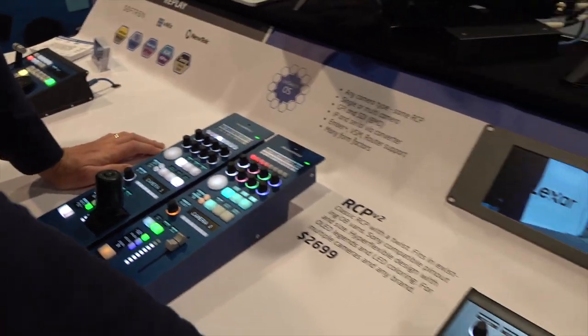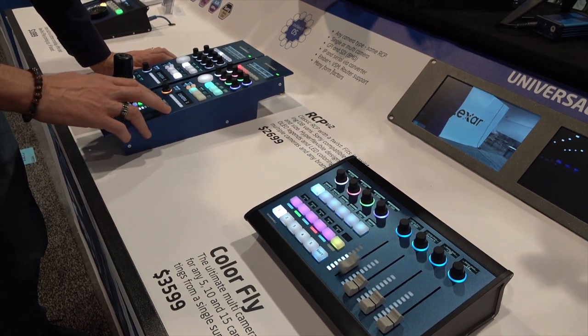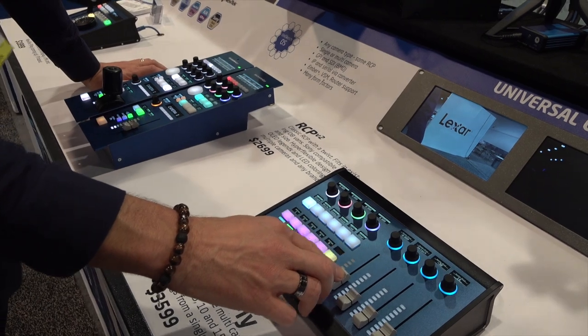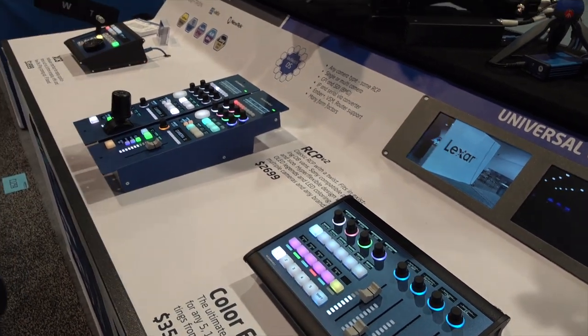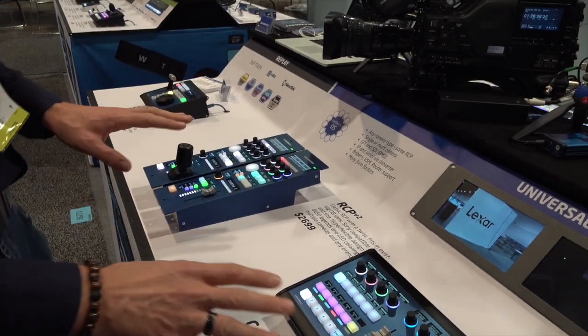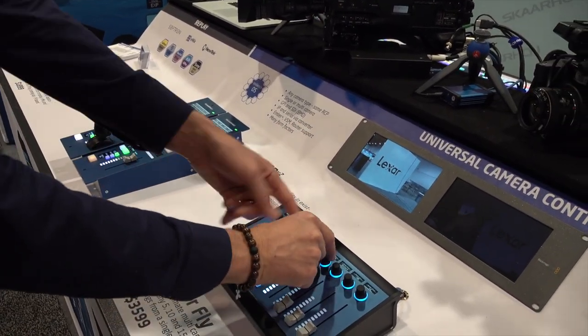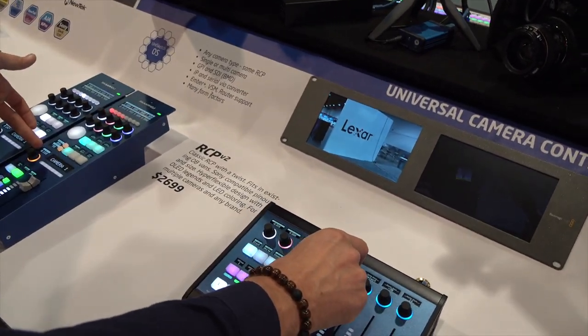Interestingly, this panel — the Colorfly — is also hooked up with the RCP. As I'm adjusting the iris on this one, you can see that the fader over here is following. Likewise, if I change the fader here, the levels are reflected over there. Although there can be a little bit of delay between the two, there is perfect correspondence between the values I'm setting. Even for Master Black, that's also reflected over here, as you can see in the display.